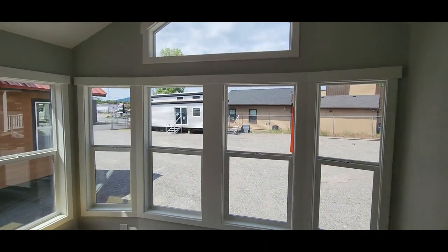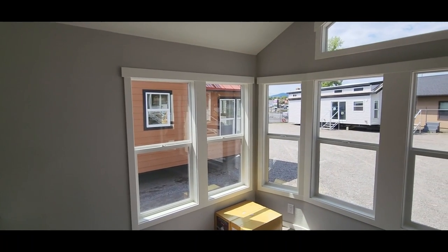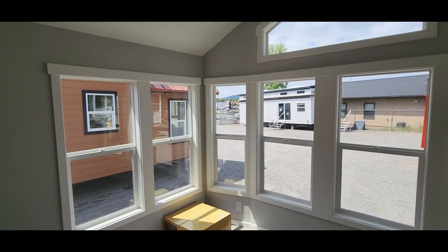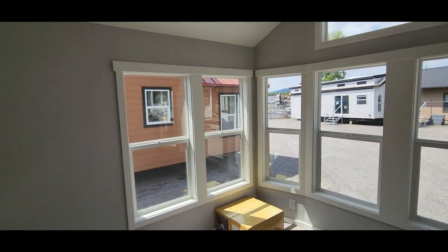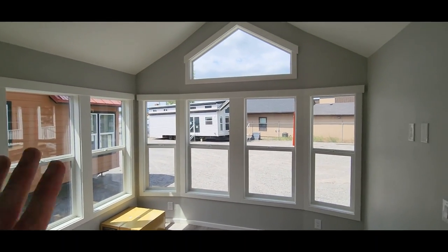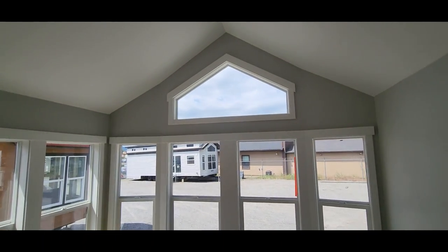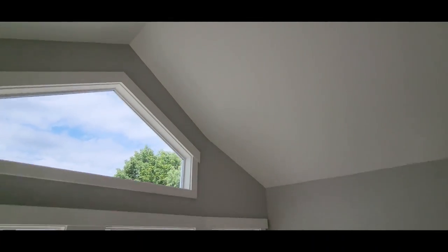I love how all these windows across the whole front side bring a lot of light in if you've got a good view. Keep in mind you don't need to have all these windows — some people might not want them, so we would just take them out. But I like how this whole front side is full of glass, and you also have the pentagon window up above to fill that area up nicely. There's also prep for a ceiling fan up above.